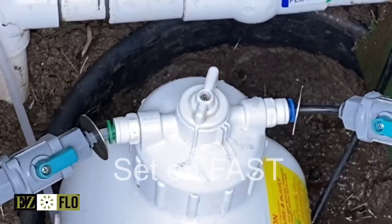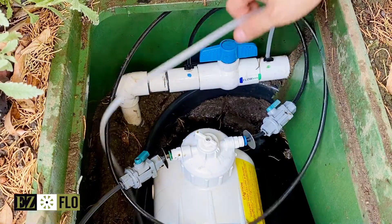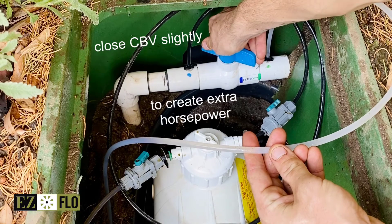To create pressure differential, turn a sprinkler valve on downstream of your EasyFlow and then turn the system on fast so you can see the product move through the lines. As you can see here, we have a low flow valve on which only pulls the product about halfway through the line.